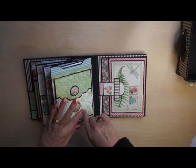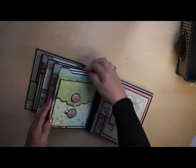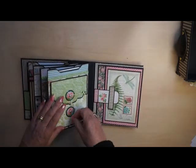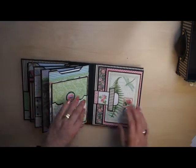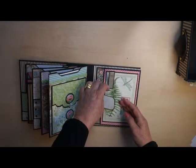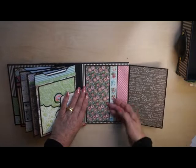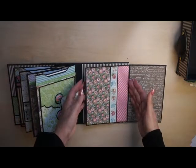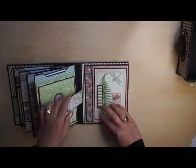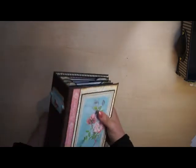It closes like this. Place a little heart under it. Made it such a long time ago that I can't even remember what I did. It closes with a magnet, it opens like this. And that's the first album.